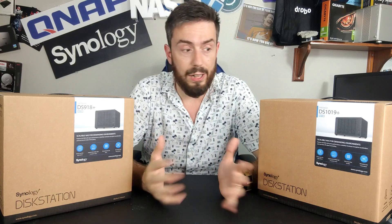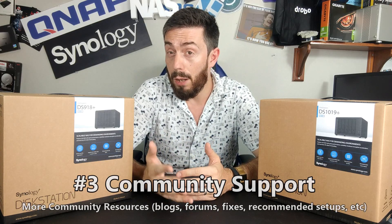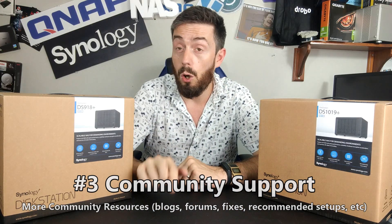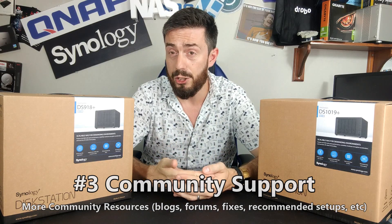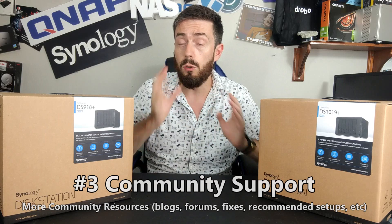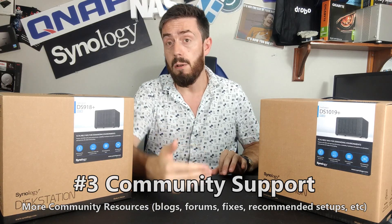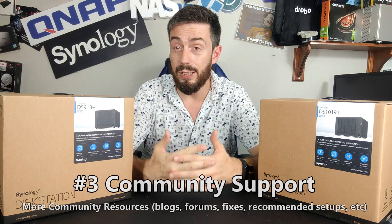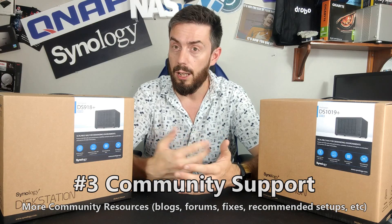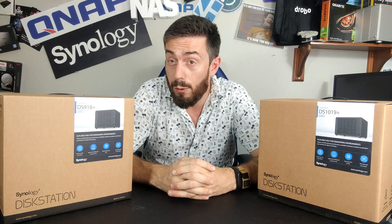Reason number three is the body of community work online for the older generation. If you're trying to find a hotfix, need a guide for certain programs, or want to know if a third-party setup will work on a certain architecture, you'll find a lot more information online for the older generation than the newer one. The new gen hasn't been around long enough to be bench-tested with different archival setups, and compatibility lists are thinner on the ground. The older generation simply has more reference points and archival information from other users to help you get the perfect setup.